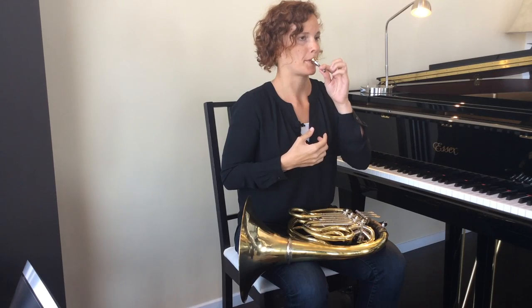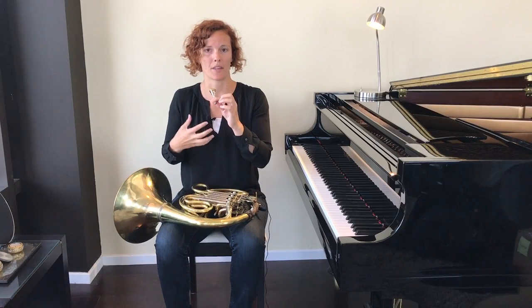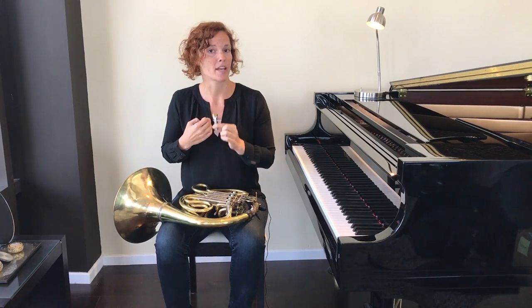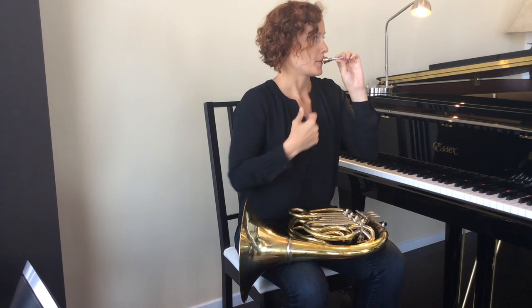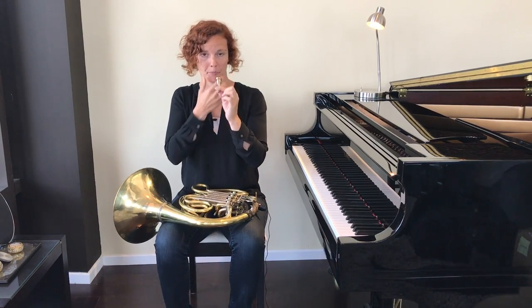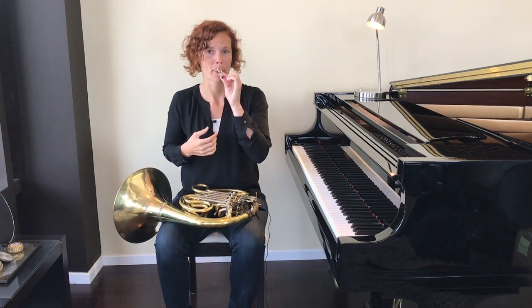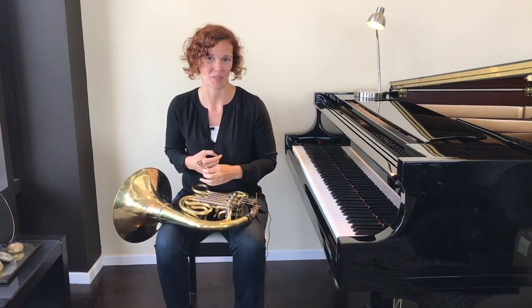Flat chin, firm corners. Place your mouthpiece, and take a deep breath in through your mouth — always. When you breathe in, your upper lip stays attached to the mouthpiece — it never moves. Get your corners firm, and wet your rim a little bit with your tongue. Breathe in, and make that nice, buzzy sound with the mouthpiece.